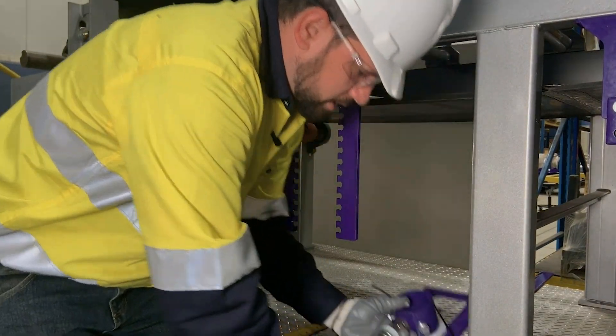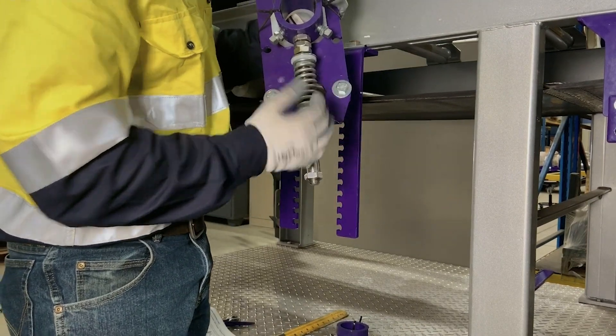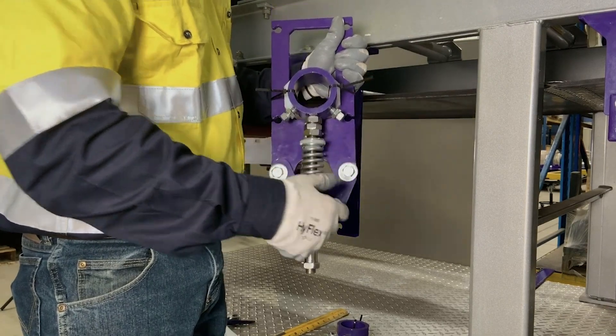I've flipped one here to show this is the push-up position, where when we apply pressure to the spring, it'll be pushing the cleaner up into the belt. In the next step, I'll show you how to do that.